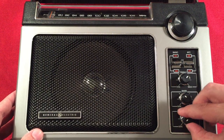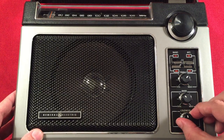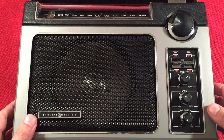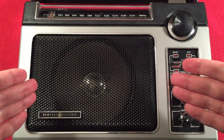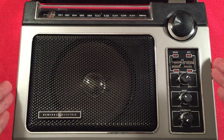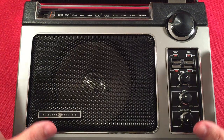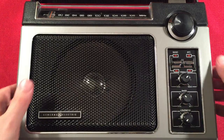The loudness knob is the volume. It may have a little scratchiness — I thought I cleaned it at one time, but it might need another recleaning. Typical with old radios. If you're nervous about opening one up, maybe skip the classic radio and get a new radio. But if you're okay opening it up and getting some DeoxIt in there, this radio is for you for sure.